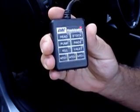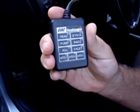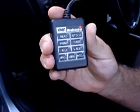The red LED will flash for several seconds, and then when the switching is complete, illuminate the green LED of the program that has been selected.